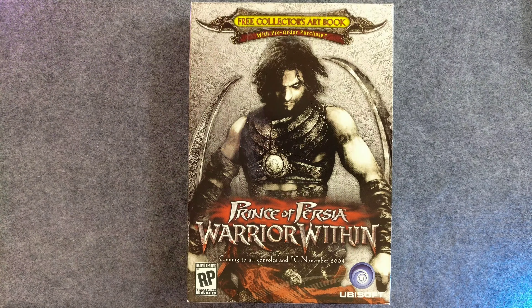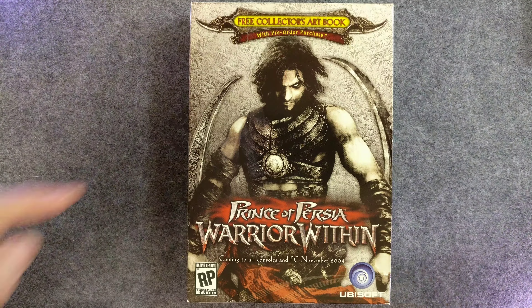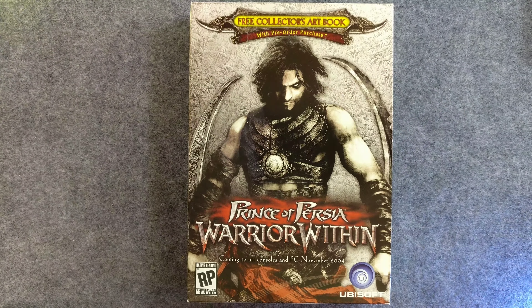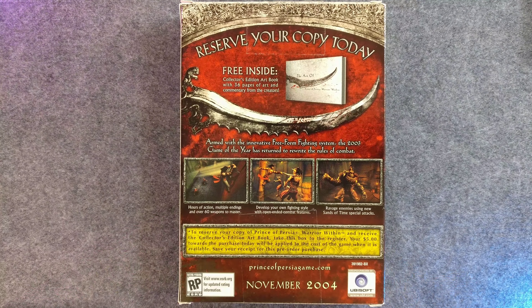One of the reasons I'm not into Warrior Within is that Sands of Time was so incredibly good. Warrior Within tried to take the early 2000s emo overload and turn it completely dark, which I appreciate. I appreciate the Prince getting a dark treatment, especially with the setup — you have the dagger, you've messed with time, and now time is coming to set things right. I think the Dahaka is what it's called — it was like a hound that chased after you.